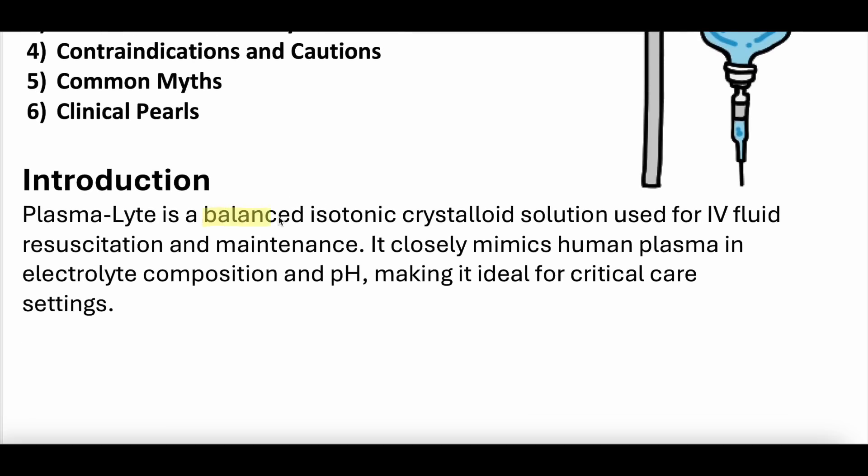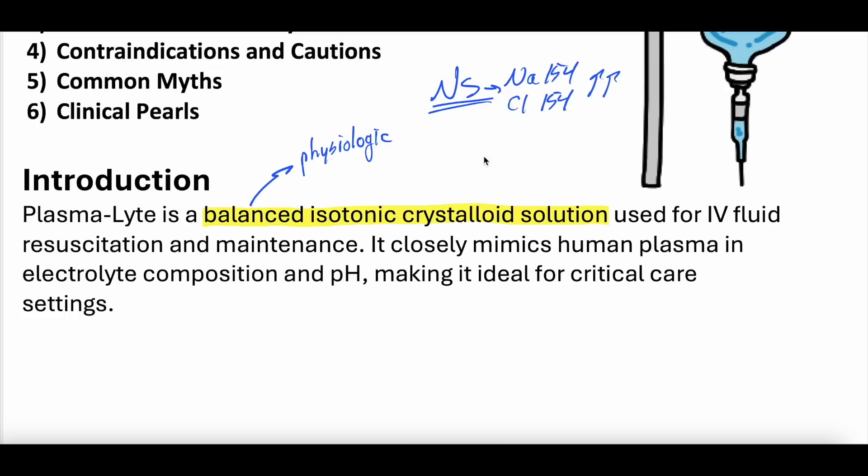Plasmalyte in general is a balanced isotonic crystalloid solution. 'Balanced' supports that this is more physiologic, in contrast to an unbalanced crystalloid such as normal saline, which has 154 milliequivalents of sodium and 154 milliequivalents of chloride — much higher than serum levels. Whereas plasmalyte is much closer to serum physiologic levels of electrolytes. It's isotonic, meaning it does not exert tonicity — no net movement of water across the cell membrane. And it is a crystalloid, in comparison to a colloid.